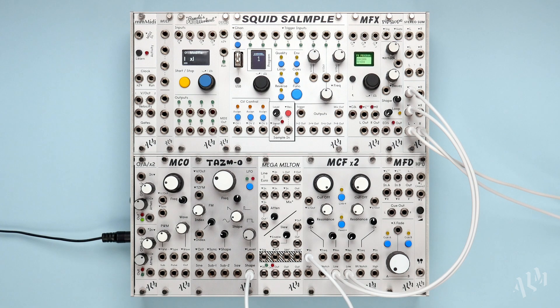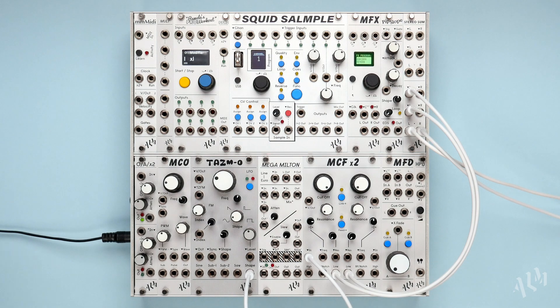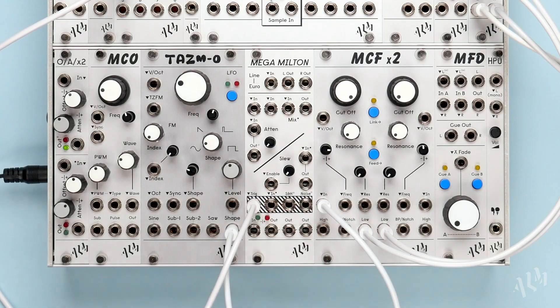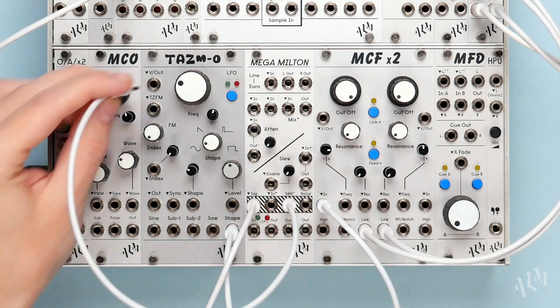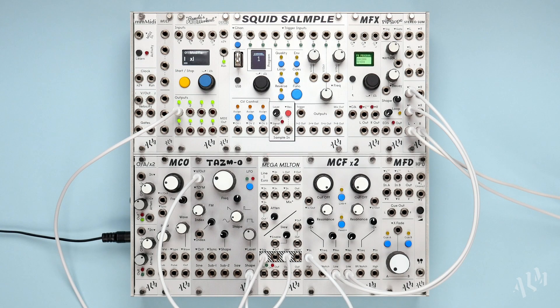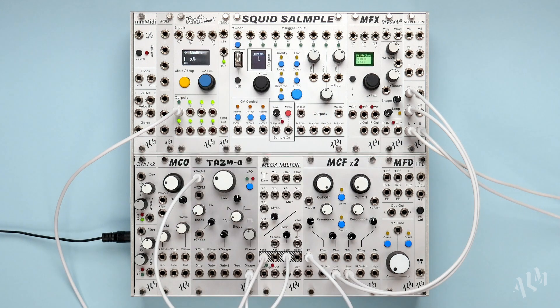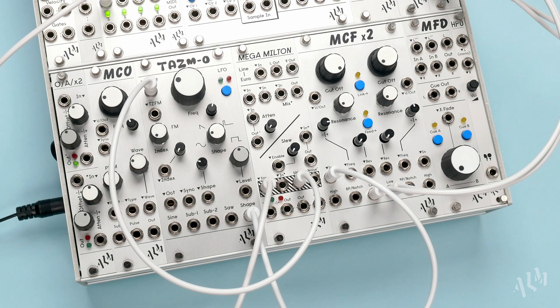The next section is a fully patchable sample and hold with a white noise circuit. Let's trigger the sample and hold by connecting a clock to the trig input. We'll connect the sample and hold out to the pitch input of the TASM-O. Once we start the clock, the sample and hold begins to generate random CV in time with it. The random voltages are generated by sampling the built-in white noise source, which is normalized to the sample and hold input.